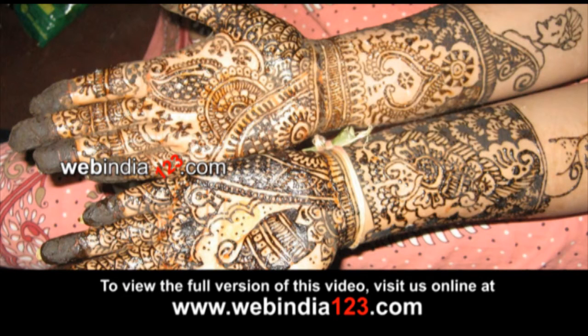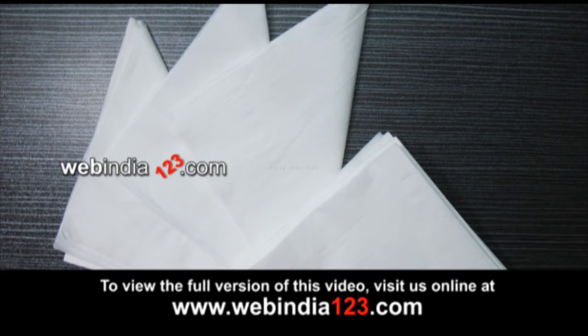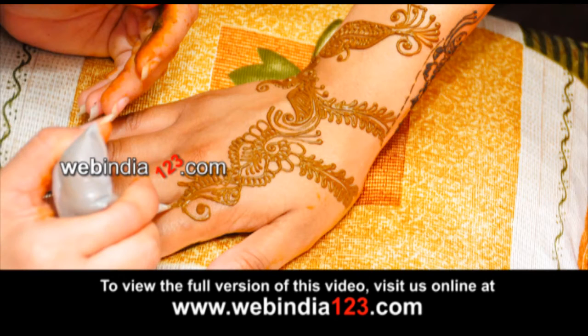Here you are going to see a simple method to apply Mehendi on your hand. All you need is a Mehendi cone filled with Mehendi and some tissue paper, available from the local craft store. If you are a beginner, you can use a printed copy of the Mehendi design.